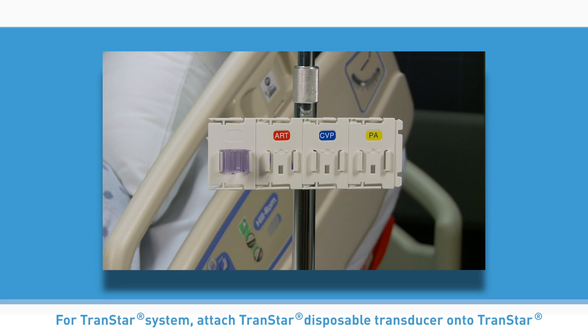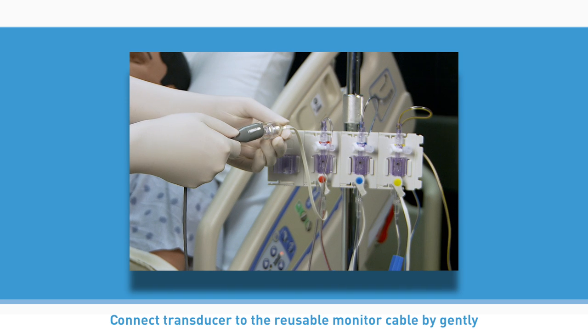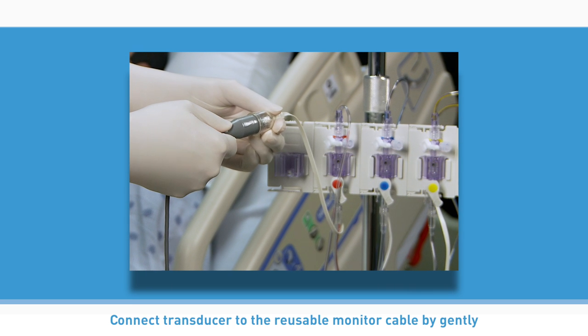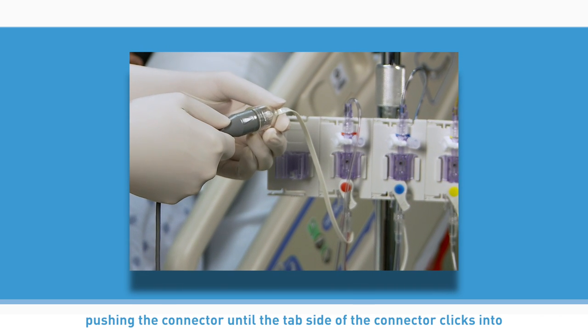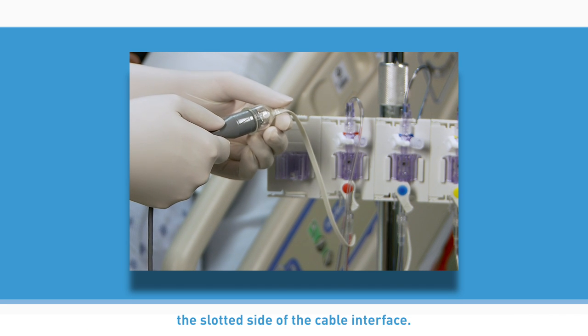For the Transtar system, attach the Transtar disposable transducer onto the Transtar mounting system. Connect the transducer to the reusable monitor cable by gently pushing the connector until the tab side of the connector clicks into the slotted side of the cable interface.